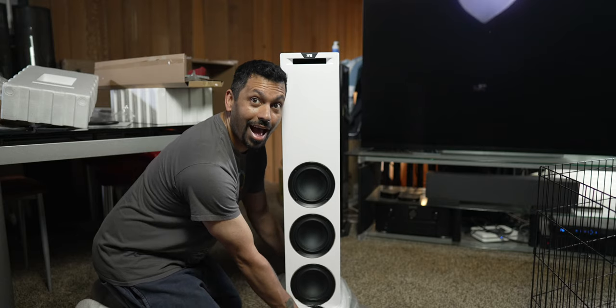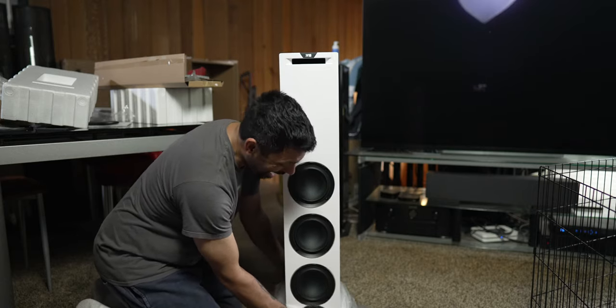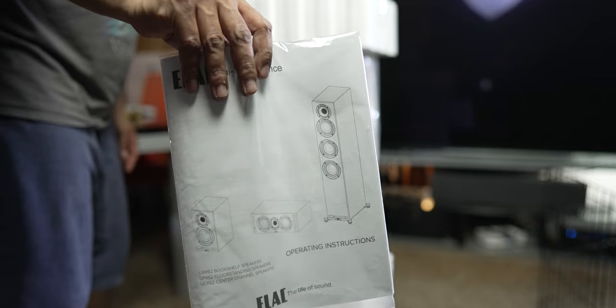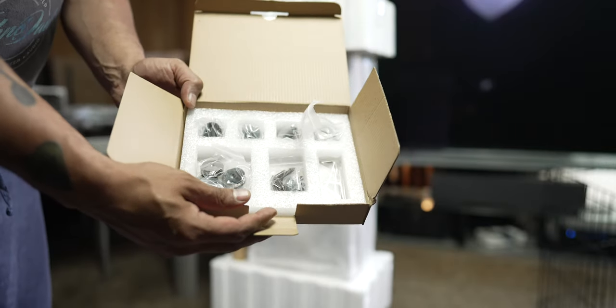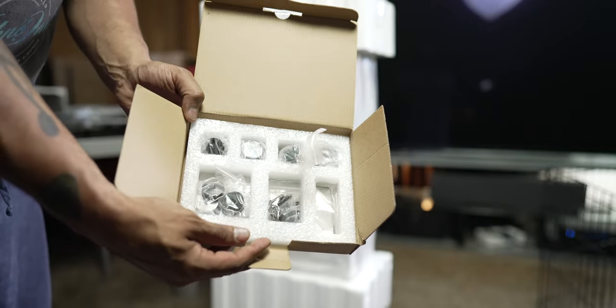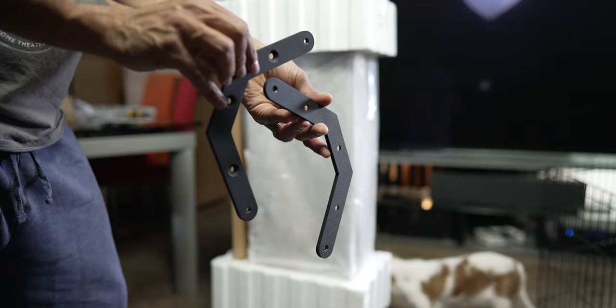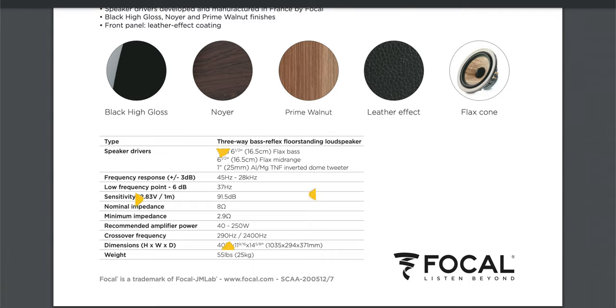I know what you guys are going to ask — what do they sound like? I've only had the speakers in for one week, so keep that in mind. The very first thing I noticed: these need juice. I had to crank the volume, but I have high-power amplifiers like the Michi X3 integrated and the Parasound A51, so they were getting plenty of power. I'm coming off Focal Aria 926s with 91-92 dB sensitivity, so the jump to 86 dB is pretty drastic. If you want to crank these, I'd suggest an external power amp.